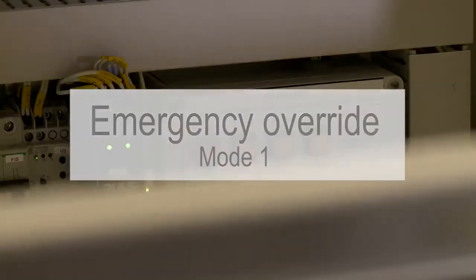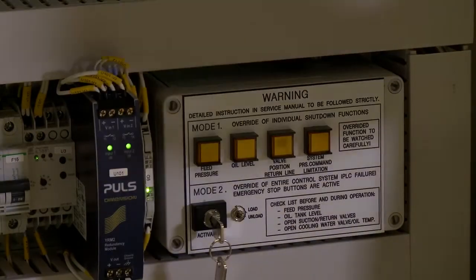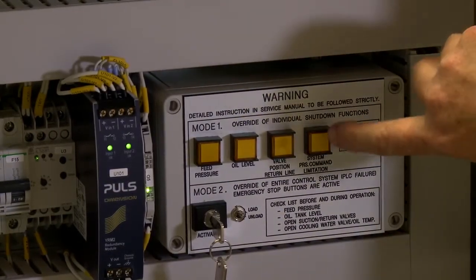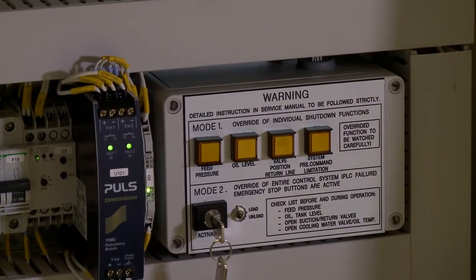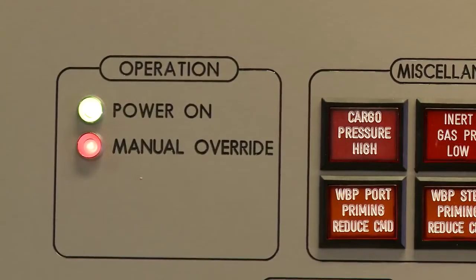If a problem occurs with one of the switches which causes shutdown to the entire system, you can use mode one on the emergency panel, located inside the main panel in the CCR, to avoid any delay in cargo operation. This is only after verifying 100% that the problem is caused by a defective switch.